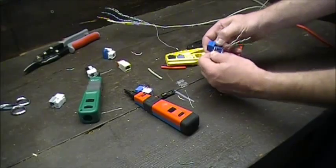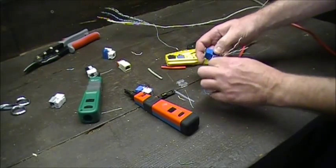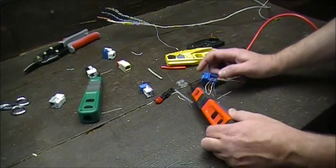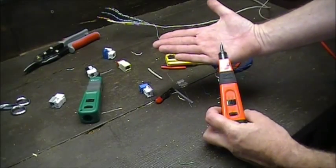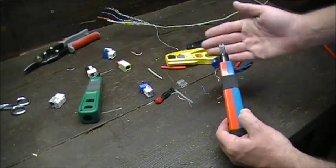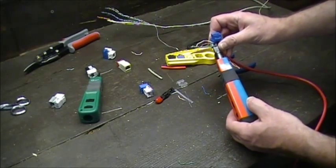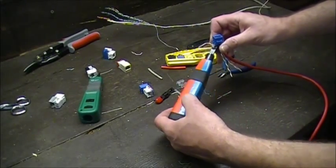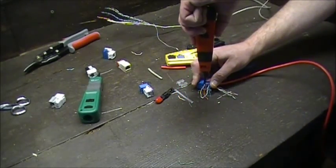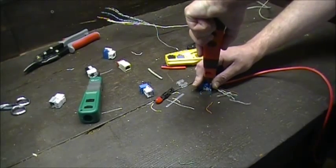Everybody has their own preference. Make an L shape, throw your thumb down in there and pull the pairs — that's why I make them long. I usually do one side at a time. Take your punch-down tool; one side has a cutter, the other is non-cut. Logic says the cut side faces out. If you go straight down you get one effect, but if you go on a slight angle it's going to pop the wire off cleanly.